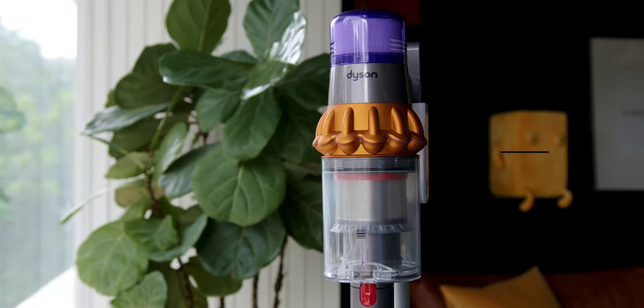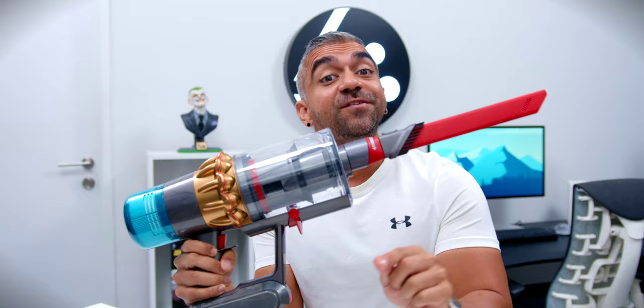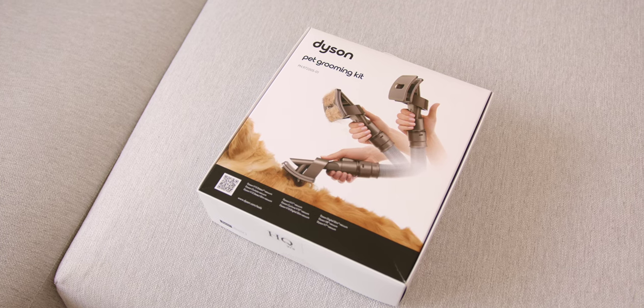This new cleaner head works with the powerful 240 air watts digital motor and illumination technology. The Dyson V15 is not only a superior vacuum but also a pet groomer. Dyson found that 2 in 5 pet owners in Malaysia allow their pets to sleep in their beds, yet only 3 in 10 are aware of house mite feces that can reside on their pets.